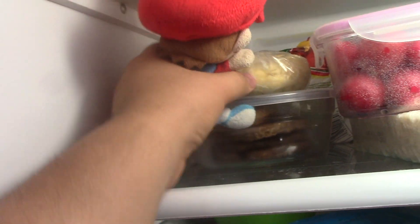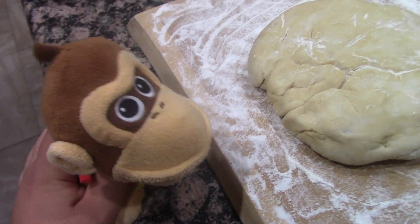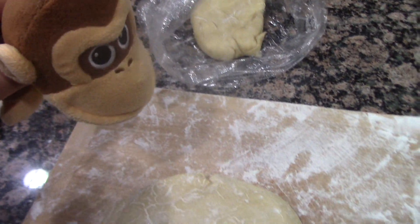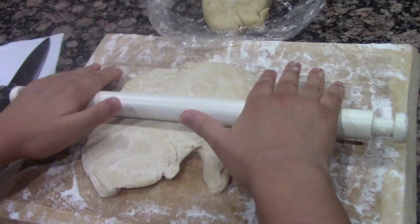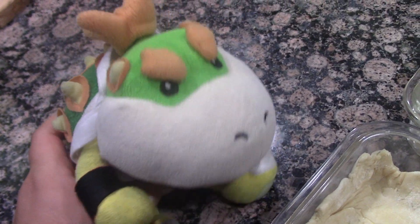Now you must take out the dough from the fridge that's been in there for an hour. It's cold. It's very cold. Now you must get the dough and put it on the cutting board filled with flour. Now with the dough you must cut it with a knife. Put one half of the dough in the same bag — let that half chill — and make the other one round. Now you must roll the dough with a rolling pin. Now roll the dough onto the pin. You try really hard putting the dough into something that's kind of like a pie container since you don't have a pie container.